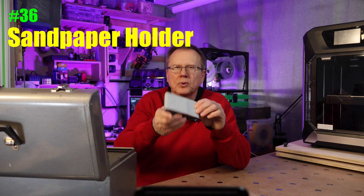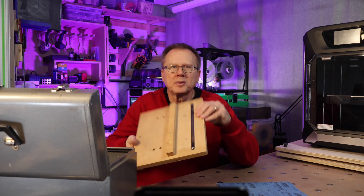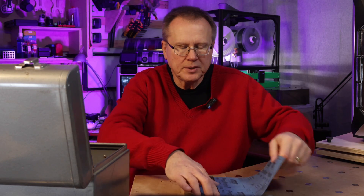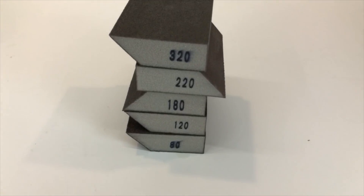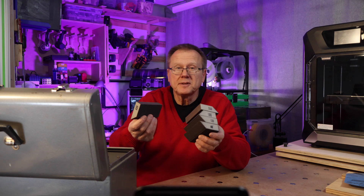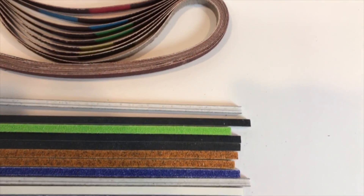Number 36: a sandpaper holder and hacksaw blade cutter. I've used this sanding block for over 10 years — I glued a foam pad to a standard sanding block, which allows it to conform to the shape of what I'm sanding. I made this sandpaper cutter from a piece of wood and an old hacksaw blade — just slide the paper under and rip it right off, and it's the same blade from 10 years ago. Number 37: sandpaper foam blocks. These come in various grits, are very flexible and washable, but eventually lose their effectiveness.